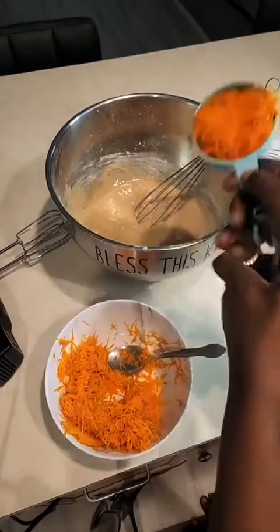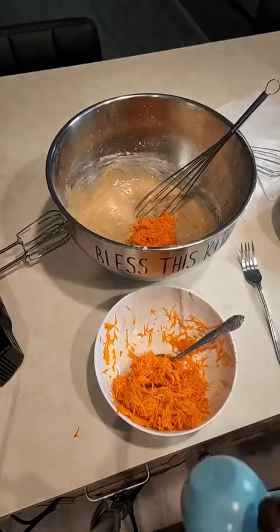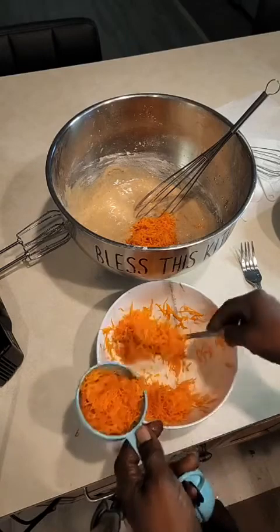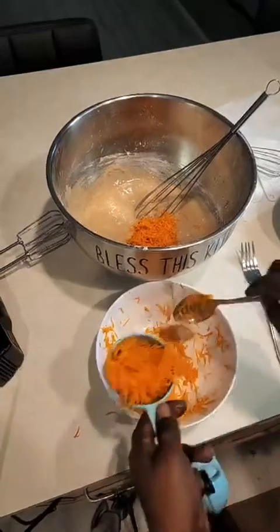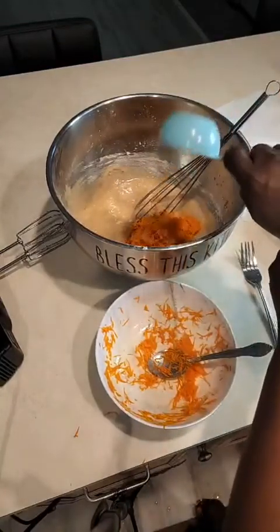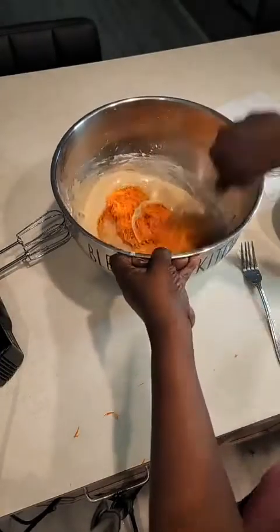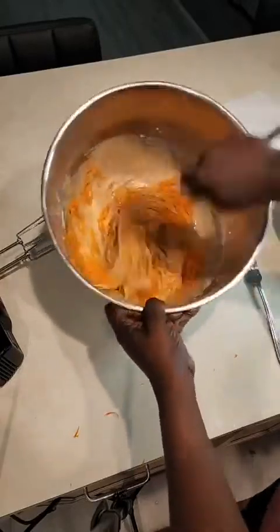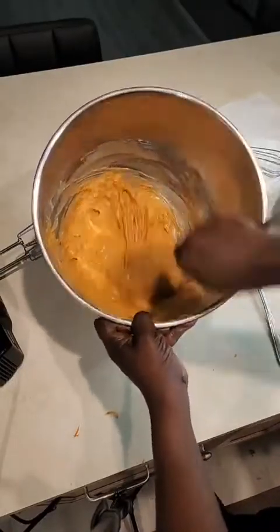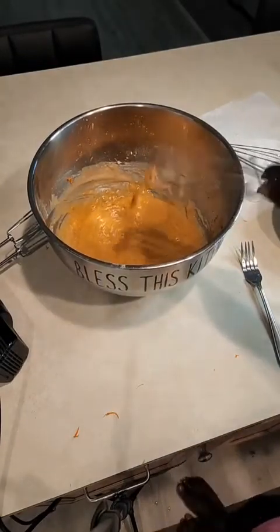I'm going to measure out the carrots — that's a cup, that's a cup, that's a cup. I can probably do a cup and a half. Then you just whisk this in. Wow — nice!